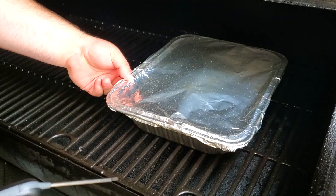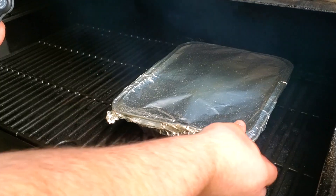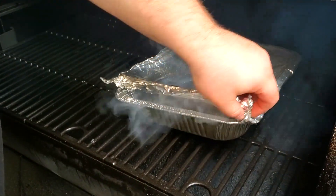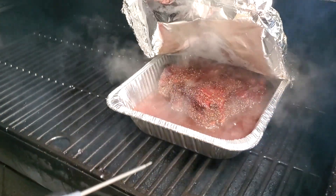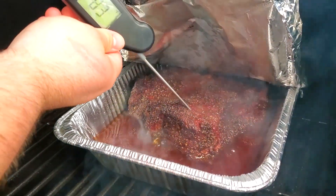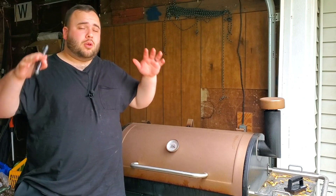We are now at the six-hour mark. Our chuck roast has been wrapped for one hour. I'm going to check the internal temperature. Very carefully peel back this foil — use a heat glove, don't be like me. There's a lot of steam coming out. We're at about 193 degrees, so we still have about another good 30 minutes to an hour left.